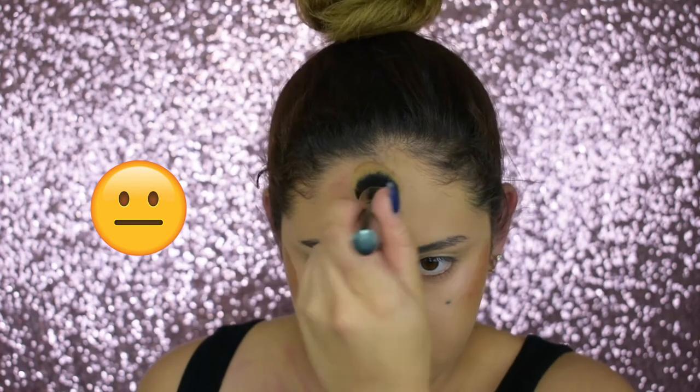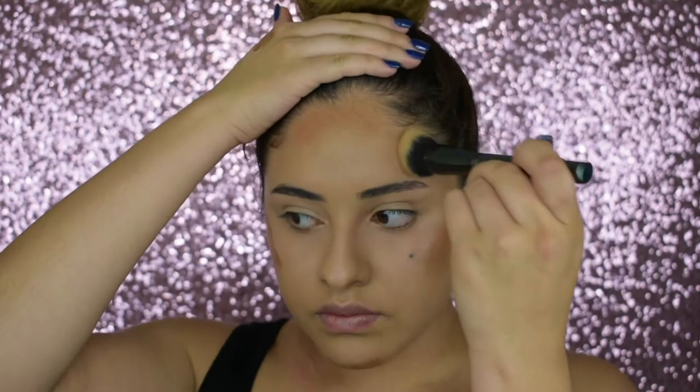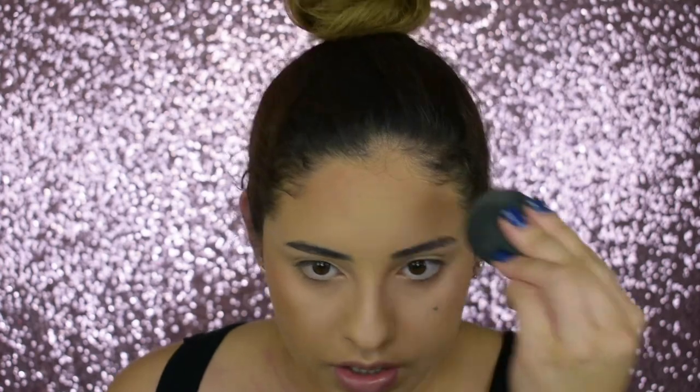I'm going to take this Morphe brush — don't know the name — and I'm taking shade 13 in the Milani foundation and just lightly applying it. Don't add a lot because it's really full coverage. After blending in with the brush, go back in with your beauty blender because since you already blended out your foundation and concealer there's still some left over on the sponge. I don't contour my nose because I don't know how.